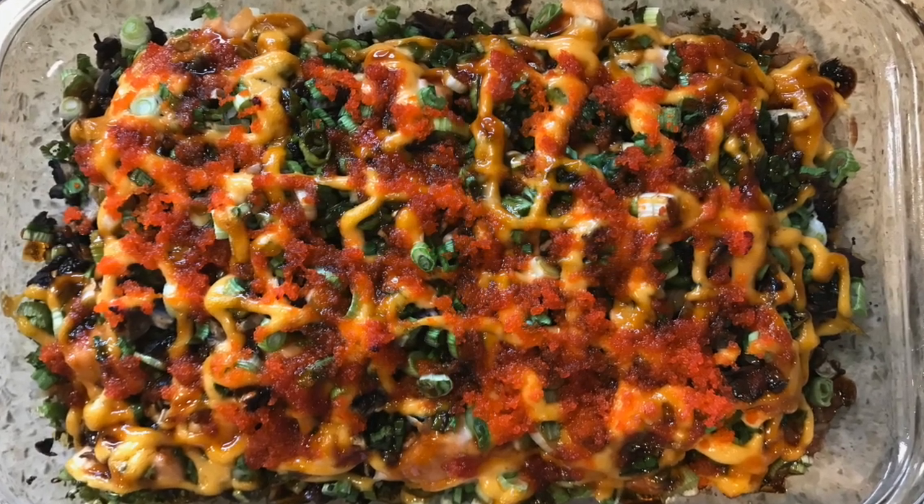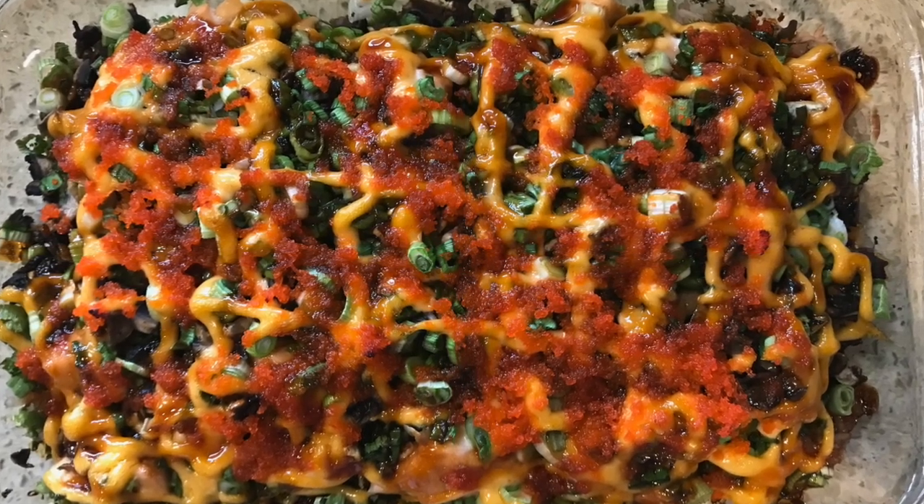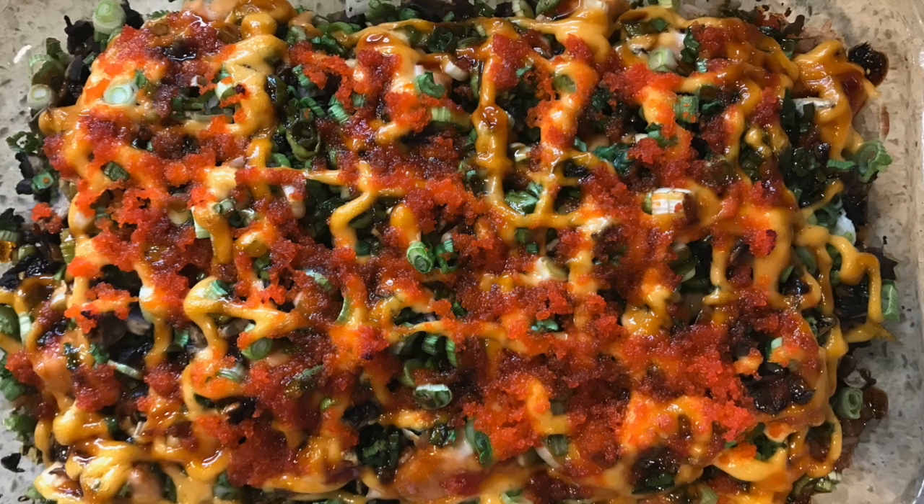Also, if you watch this video all the way through, you will learn how to separate the skin and flesh of a salmon. Stay tuned.